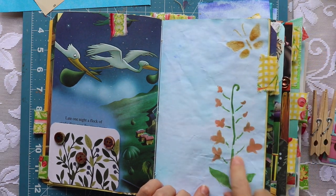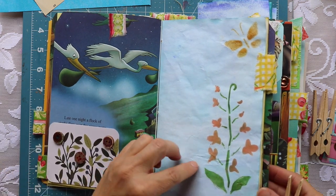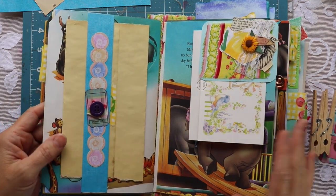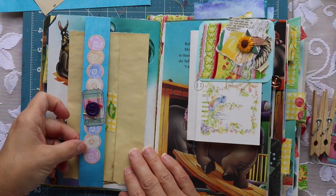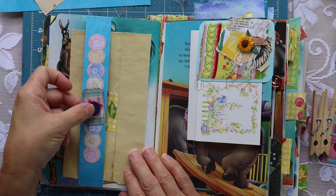Here's another page that we stenciled on — we did that in the previous video, and I'll link that for you. We added a few belly bands here and there throughout the journal. You can see this is a belly band right here. I added some ephemera along with a little tiny piece of fabric and a button.